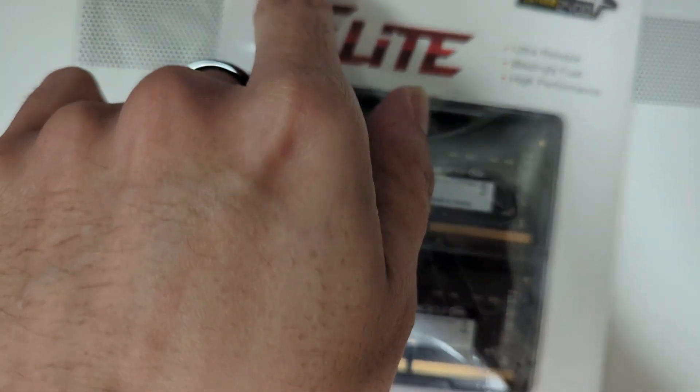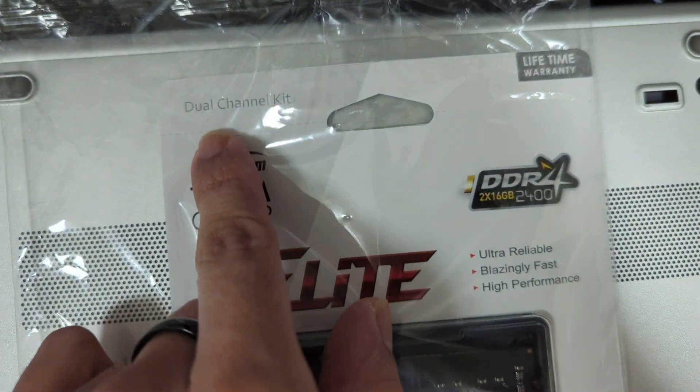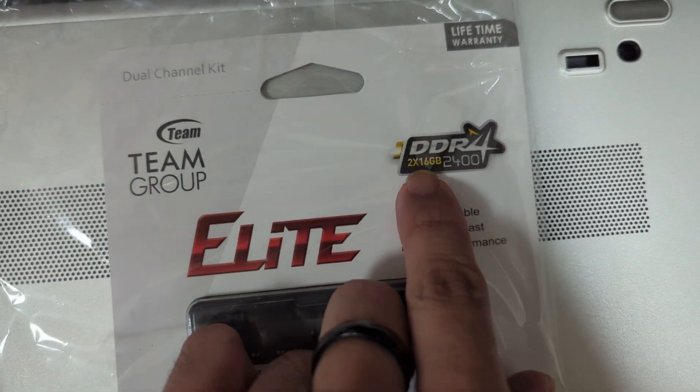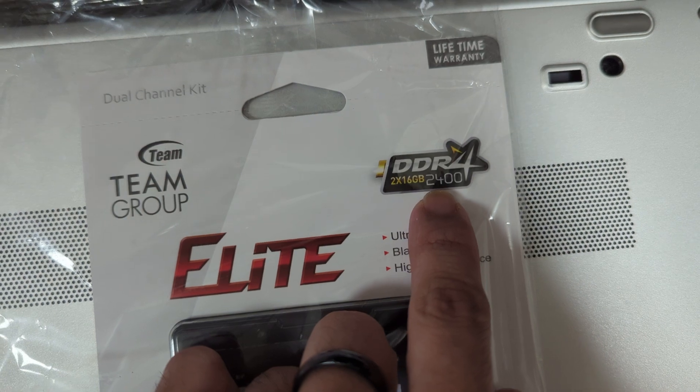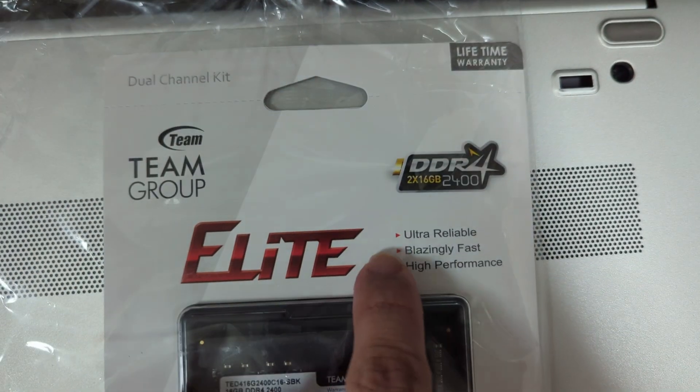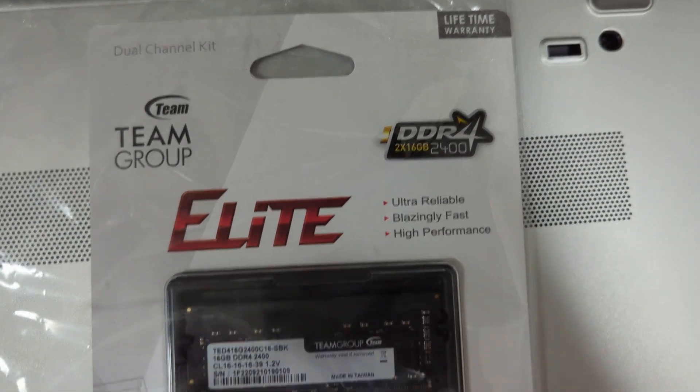This time we're using a dual channel kit — Team Group Elite RAM, DDR4, two 16GB sticks, 2400MHz, lifetime warranty, ultra reliable, blazing fast, high performance.